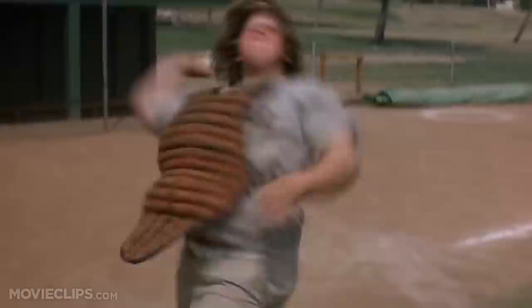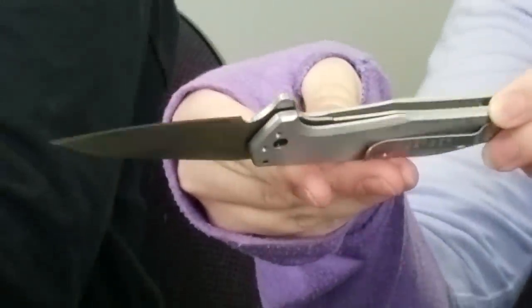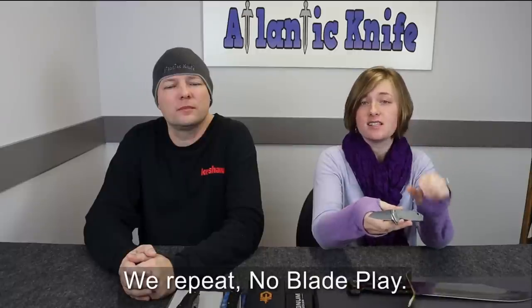The next knife we're going to cover is the Gerber Fastball. This liner lock has an S30VN steel wharncliffe blade and a ball bearing pivot system. It's approximately seven inches when open, the blade is three inches long with a light stonewash finish. The handle on this flipper is aircraft-grade aluminum, which is what makes this knife so light, weighing in at only 2.7 ounces. This knife is also equipped with BOSS technology, which gives it such smooth blade play.